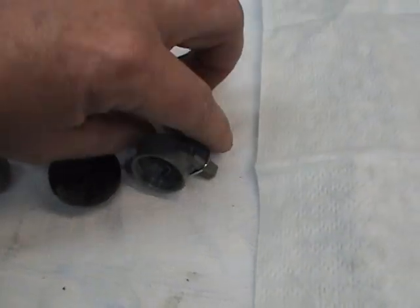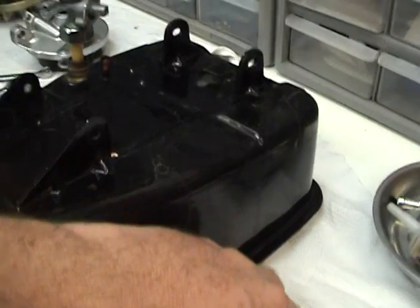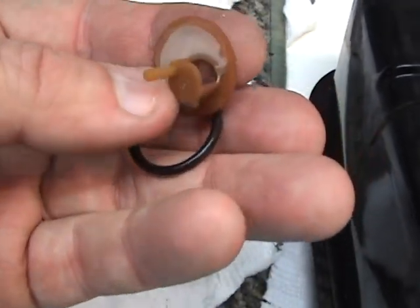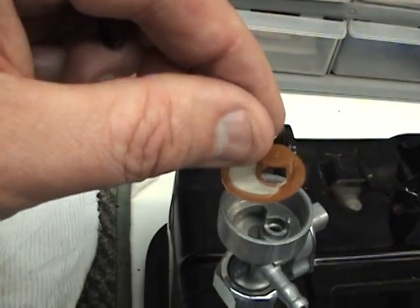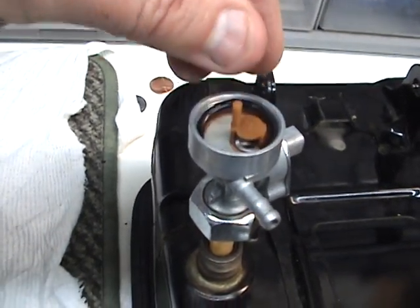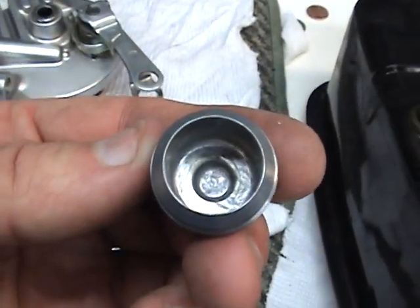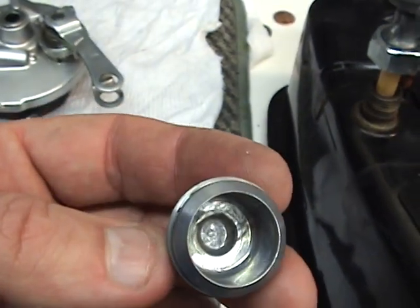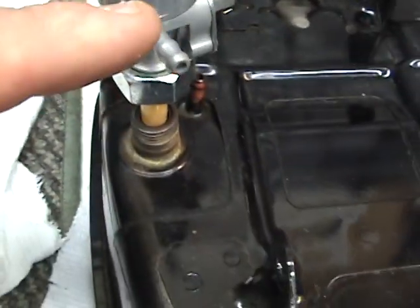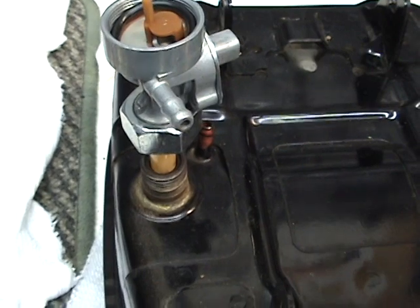We turn it over, and what goes in there is this secondary screen right here — you can tell it's all brand new looking. This screen goes right here, and then you put your O-ring on. The next thing that goes on is a little bowl underneath. The fuel goes into the bowl first, then it goes up through the screen and out through the main line to your gas tank.